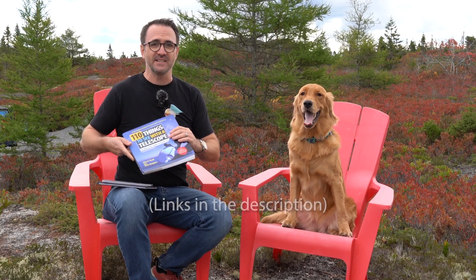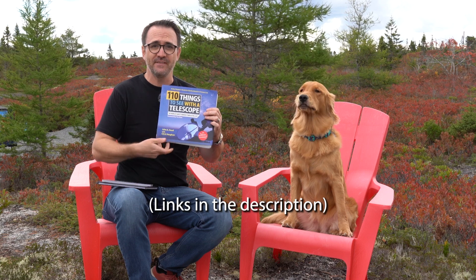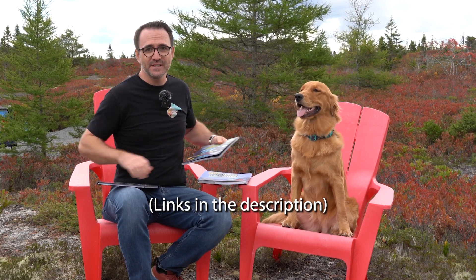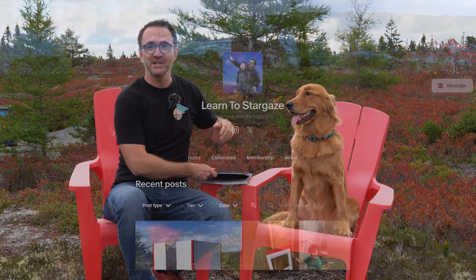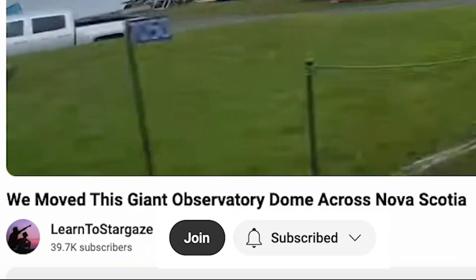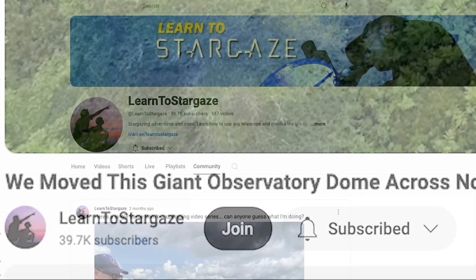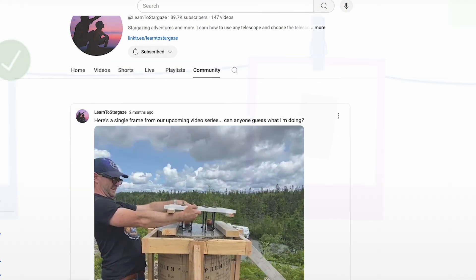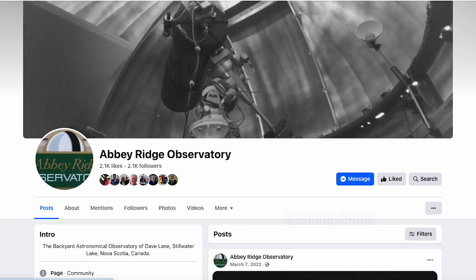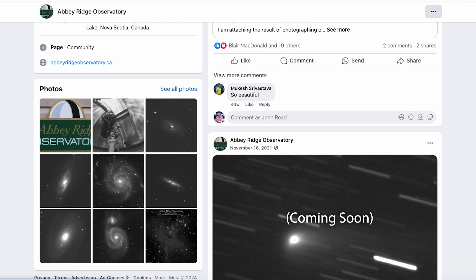Just a reminder that this project is primarily funded through the sale of our stargazing guidebooks — mainly 110 Things to See with a Telescope, A Kid's Guide to the Night Sky, and 50 Things to See with a Telescope for Kids. I'll post some links in the description. You can also find us on Patreon. We've also added a YouTube memberships option where you can get special perks like badges, access to me via social media, and even priority remote observations using the Abbey Ridge Observatory. All right, back to the video.